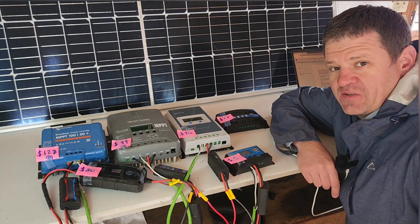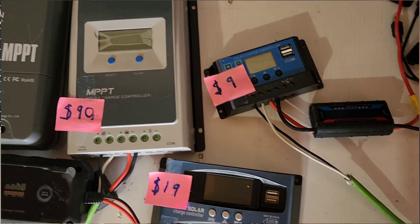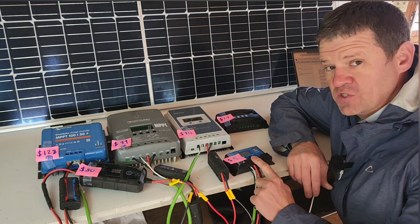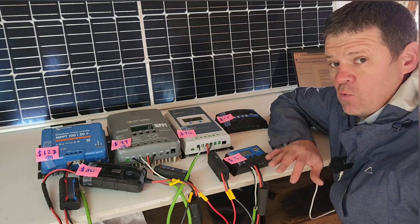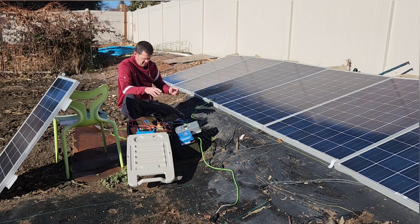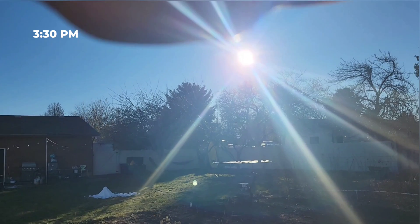Hey guys, welcome to the channel. I like to explore power options when the power goes out. Today we are going to be looking at a variety of different charge controllers from super cheap to super expensive. We're going to look at the features that they have, why you might want to buy one over the other, plus we're going to do a full day comparison test in cloudy conditions and sunny conditions to see which one produces the most power.